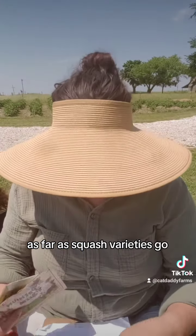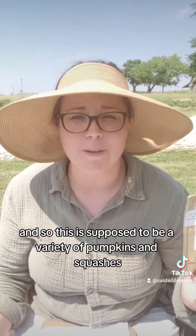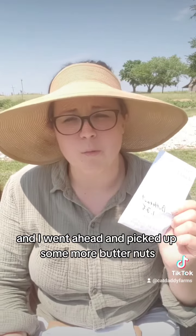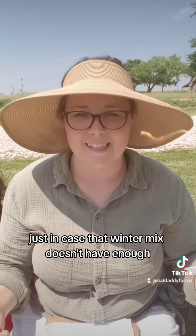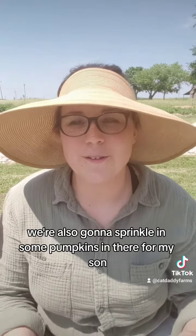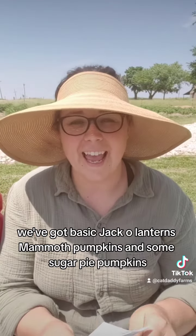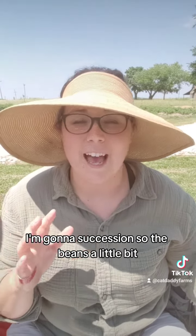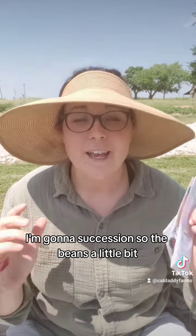As far as squash varieties go, I'm doing quite a bit — just a winter mix. I've got spaghetti squash from True Leaf Market, and then their winter squash harvest blend, which is supposed to be a variety of pumpkins and squashes, kind of a surprise to see what happens. I also picked up some more butternuts just in case the winter mix doesn't have enough. We're also going to sprinkle in some pumpkins for my son — basic jack-o-lanterns, mammoth pumpkins, and some sugar pie pumpkins. So that's the plan for the Three Sisters. I'm going to succession sow the beans a little bit, but we're going to get started today.